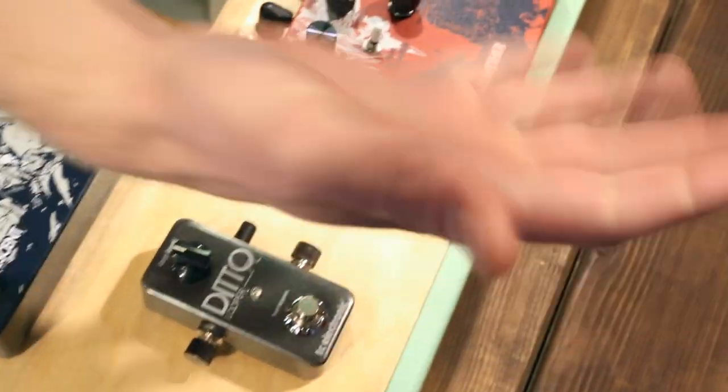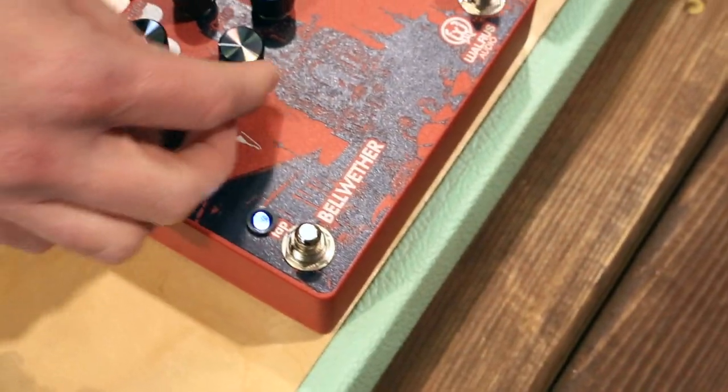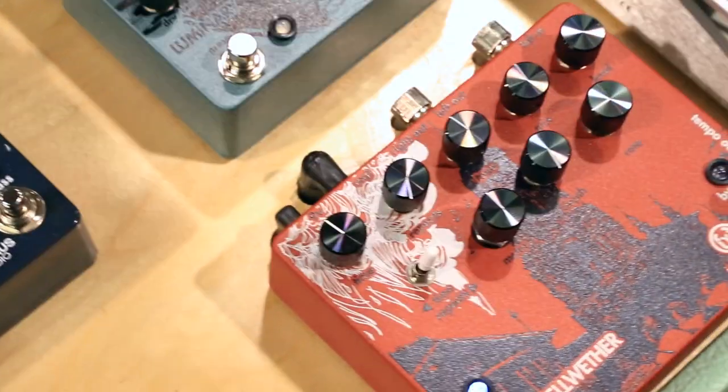And tap tempo — you've got tap tempo on the analog delay. So, quarter notes, eighth notes, dotted eighth, triplets.